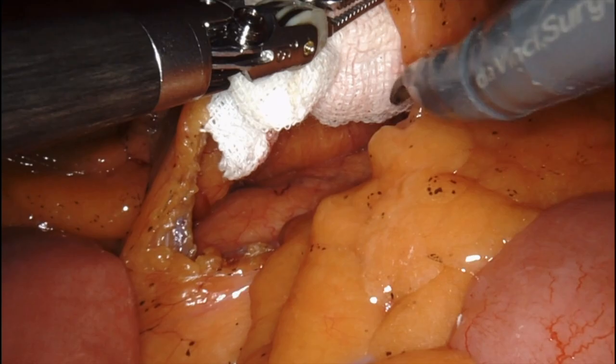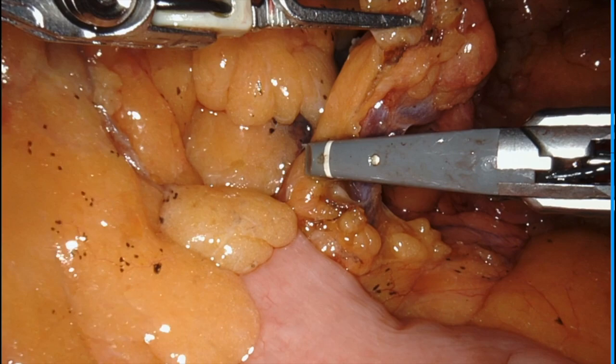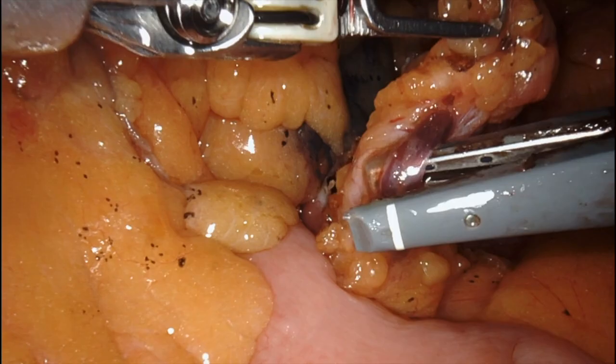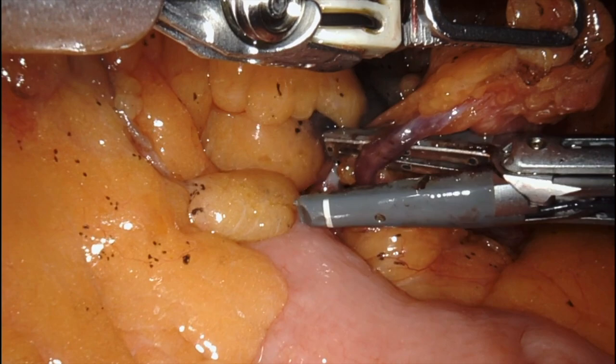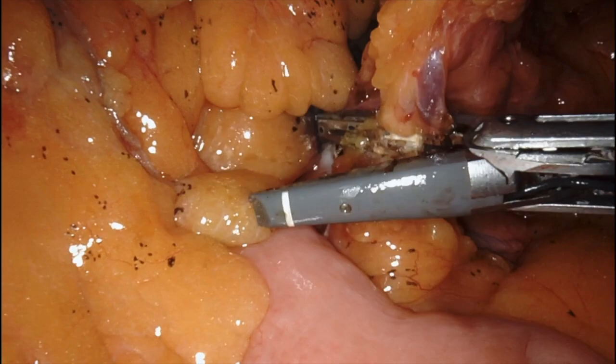I am mostly a hernia surgeon but I also do colorectal surgery from time to time. In my city there aren't many surgeons doing robotic surgery for colon, so I thought this was a very nice case to do robotically. I want to take this opportunity to give proper thanks to Dr. Popovich, whose great videos and generous descriptions make the learning process and execution of these complex procedures a lot better.